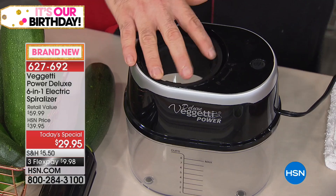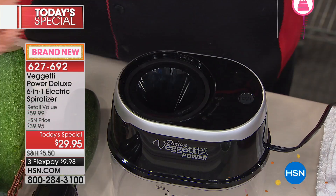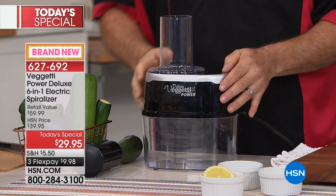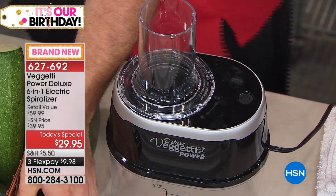Now you're going to pick your blade. We're going to use the ultra thin — one of the exclusive blades. On the back there are notches, and there's only one way that it can go in. It fits flat. Your hopper is going to click right on top. This seems like a lot of steps, but this is about nine seconds. The machine only works if the base is on and the hopper is connected, because that blade is in there and I don't want your finger anywhere near it.